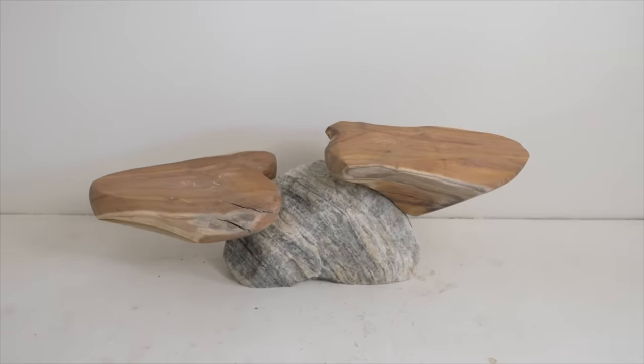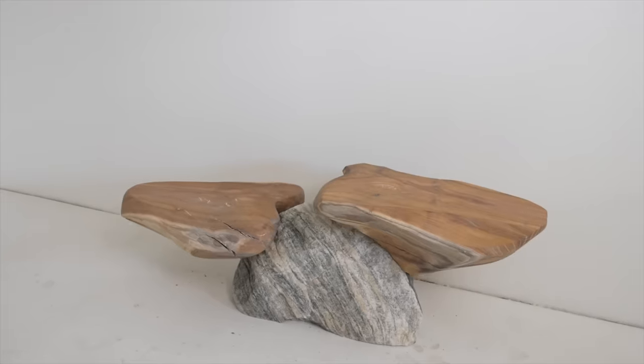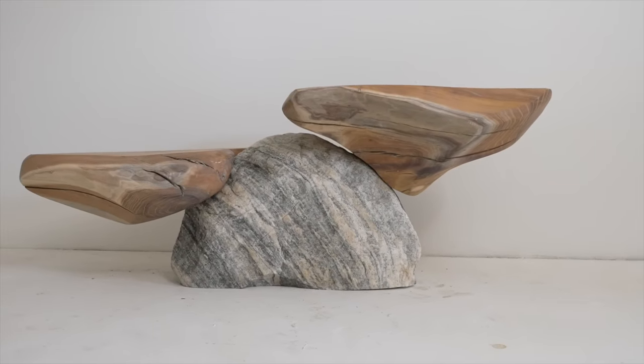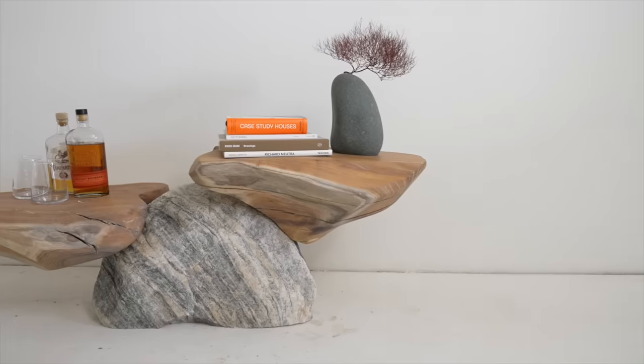This is one of my favorite projects ever. I love that the materials were salvaged. I like that this doesn't require a lot of power tools, although a chainsaw isn't something that everybody has lying around. But most importantly, I think, in a world full of mass production, it's nice to create something that just has to be one of one.